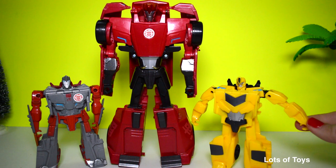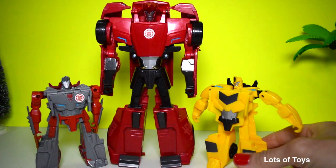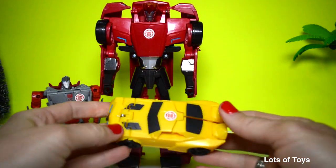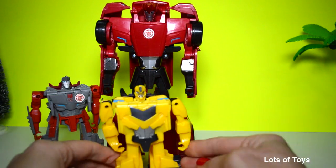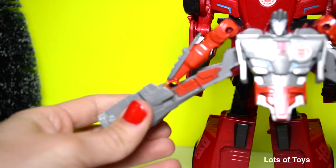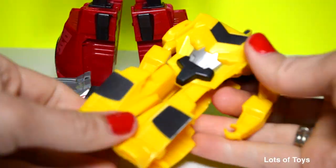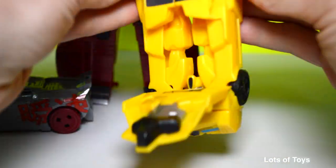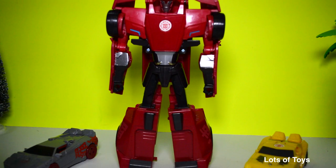And here's Bumblebee, and this is also half the size of this current Sideswipe. These are the one-step process robots, and they're really easy to convert. They're really fun vehicles and they have some moves.